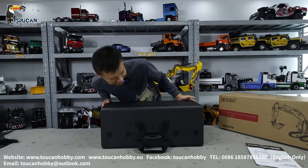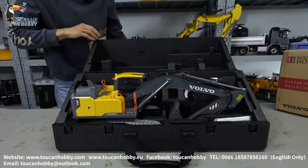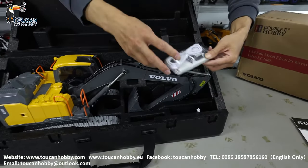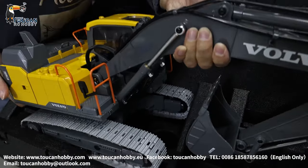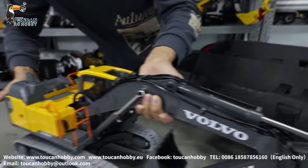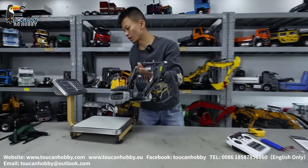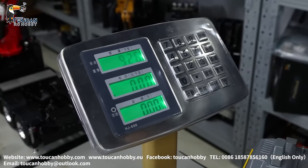So let's see what we got here. Let's see the net weight — 9.2 kg.